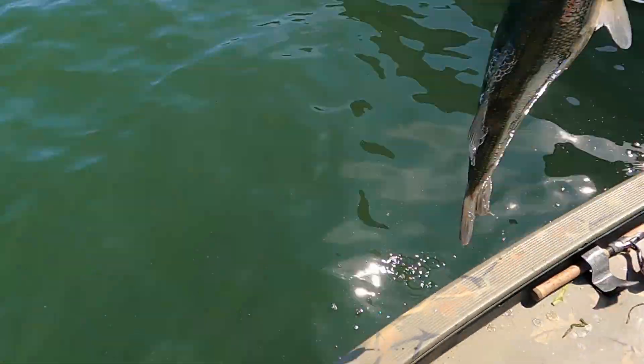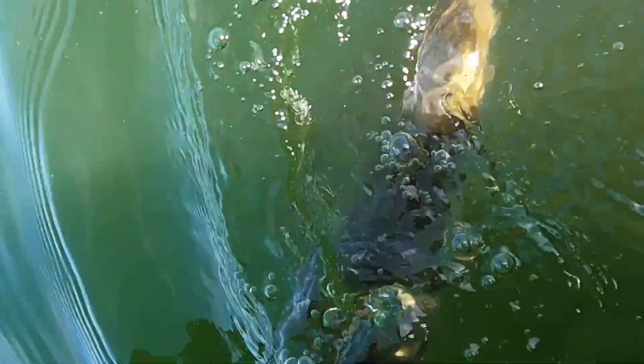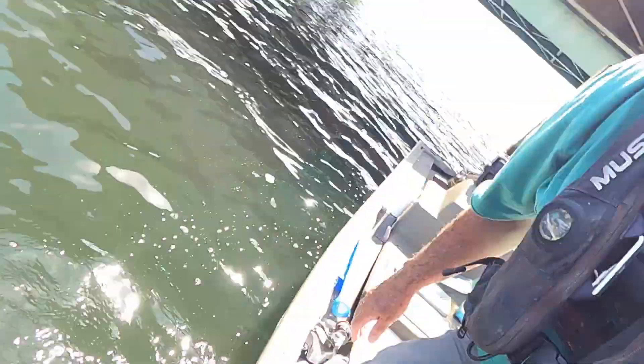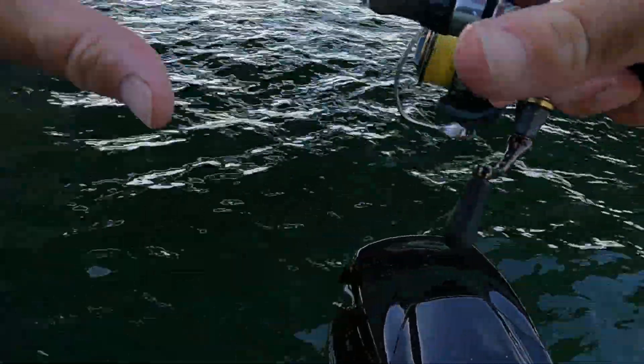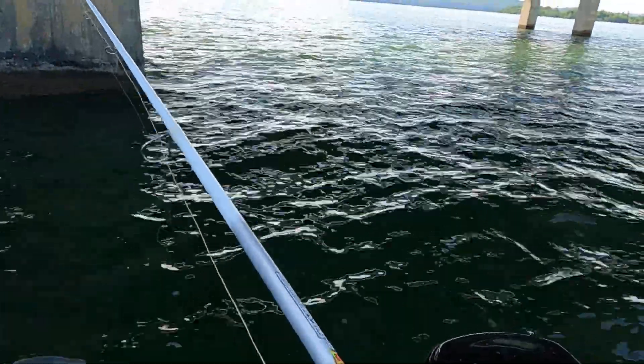If we can turn it loose now, we can catch another one. There she went. I'm telling you, this turned into an epic afternoon of fishing. I'm going to do it again — catch one a mile bigger than that. That's what we want. These fish are post-spawned right now.